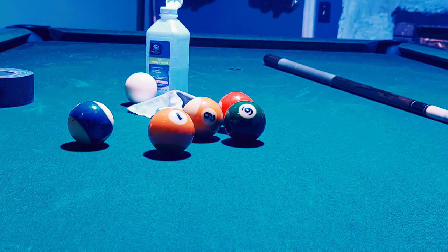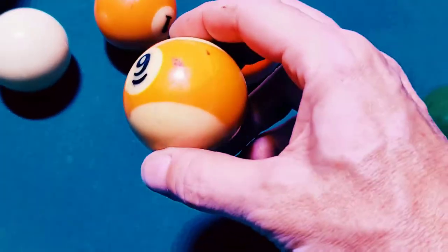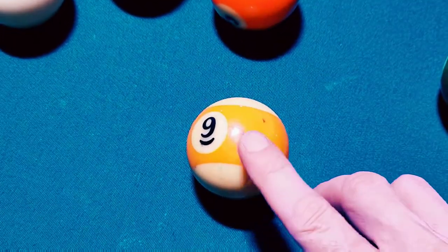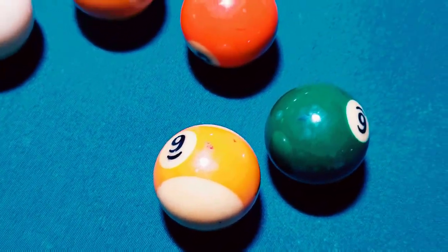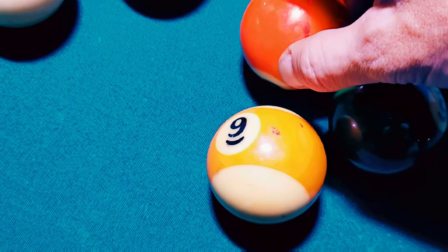If you've got black marks on your pool balls, then this is the video you want to see. See, like on that nine ball — see them there.